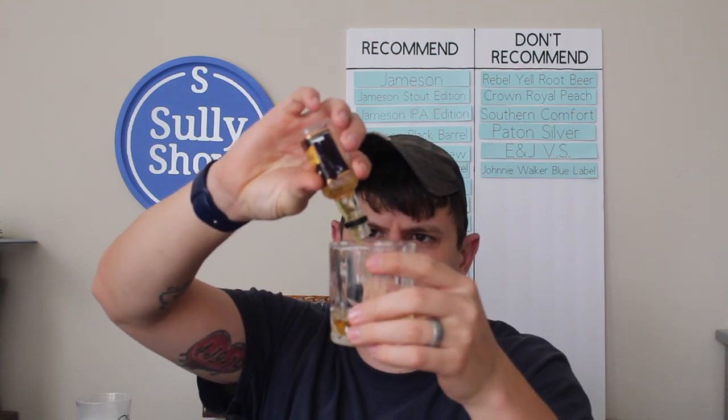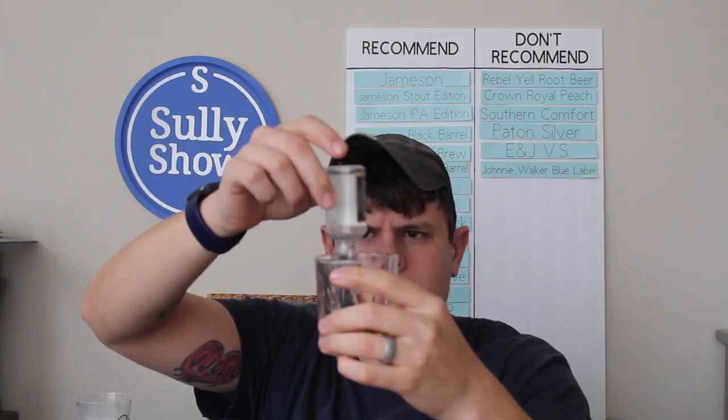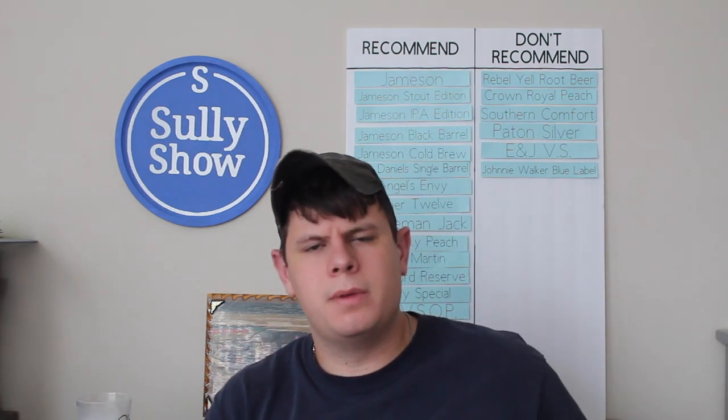It doesn't seem very syrupy. A lot of these fruit-flavored whiskies tend to look kind of syrupy when you pour them, but this one didn't — that's got to be a good sign. You know how this works: smell test first, of course.